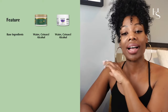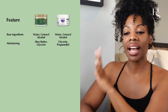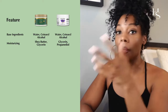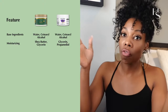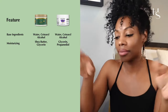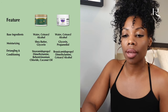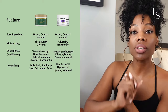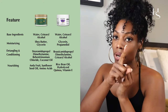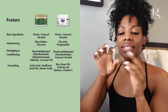Both claim to be bond repair treatments based on marketing. Doing a split comparison: both have water and cetearyl alcohol as base ingredients. For moisturizing, Shea Moisture has shea butter and glycerin; Marc Anthony has glycerin and propanediol. Up to you which moisturizing agent you prefer. They both have detangling agents — with those complex names nobody knows. They both have nourishing properties. Shea Moisture has amla fruit, sunflower seed oil, and amino acids. Marc Anthony has rice bran oil, hydrolyzed quinoa, and vitamin E.